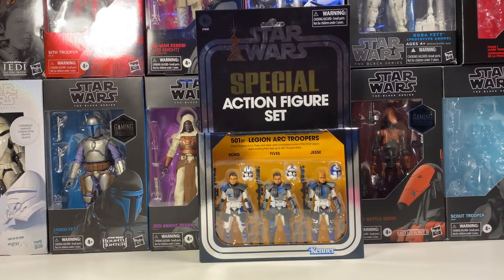Before I get into the first question, I would just like to say I'm doing a giveaway on this channel. At 1,000 subscribers, I'm giving away this Ark Trooper 3-pack, but you do have to be subscribed to the channel to enter. So if you aren't subscribed or you're just new to the channel, I highly suggest you hit that subscribe button, because it helps out the channel a lot and helps us get closer to that 1,000 subscriber mark.